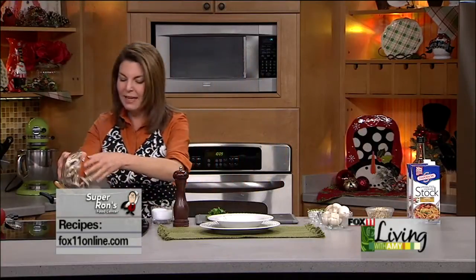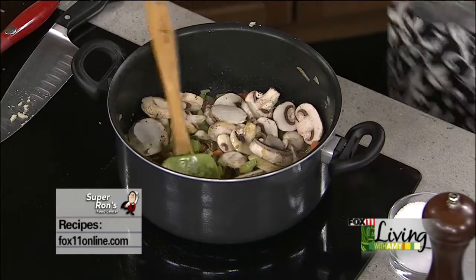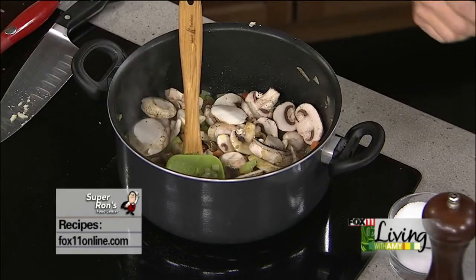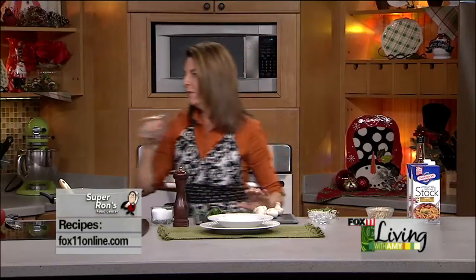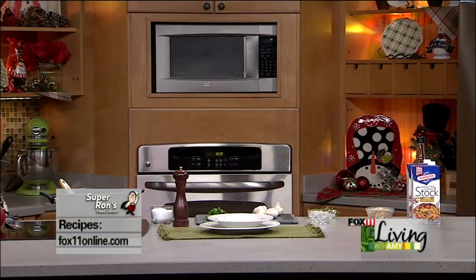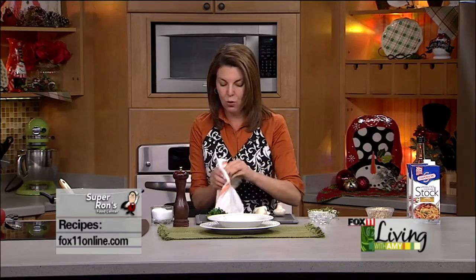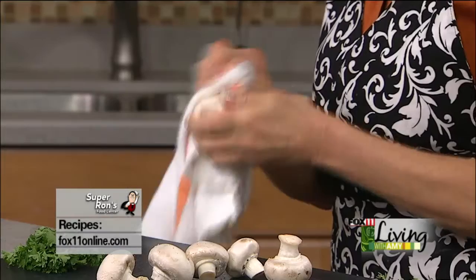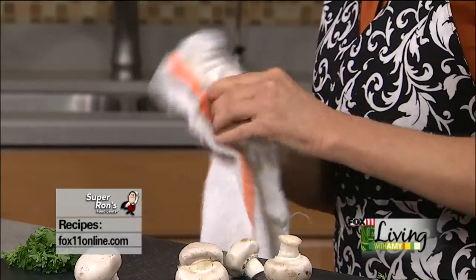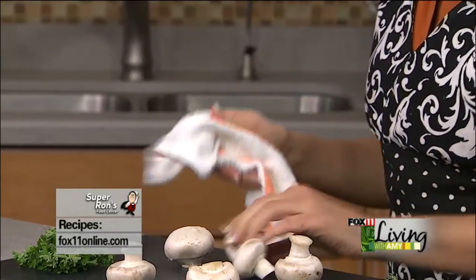In go our mushrooms — eight ounces of sliced mushrooms. I'm just using the regular button mushrooms, but if you wanted to mix in some baby bella or different mushrooms, that would be really nice for texture. What I do is just take a clean kitchen towel or paper towel and very gently wipe off the dirt — no need to run them under water. Then just give them a rough chop.